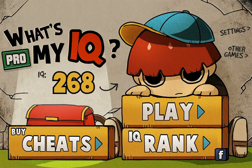Hey guys, Taylor's Eye Games here, and in this video I'm going to show you how to walk through levels 51 to 60 of What's My IQ.